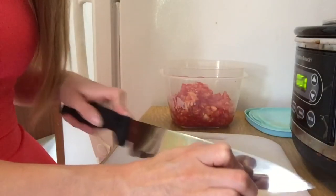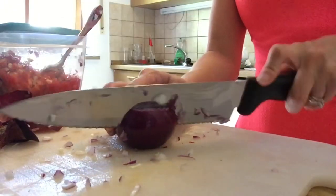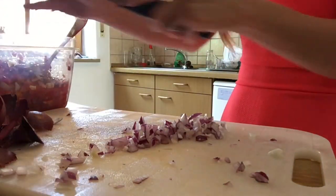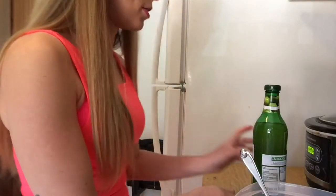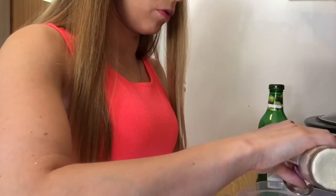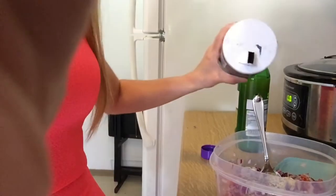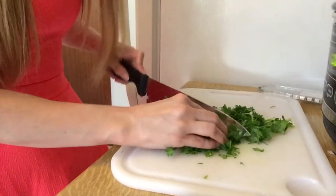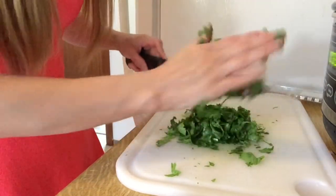Now we're going to chop up some red onions. Then we're going to add one cup of lime juice, one tablespoon of garlic, some pepper, and a little salt. Also, never freeze coriander or cilantro because it just turns out really watery.